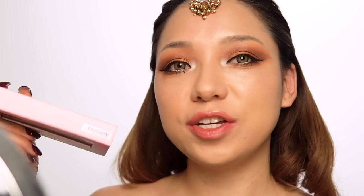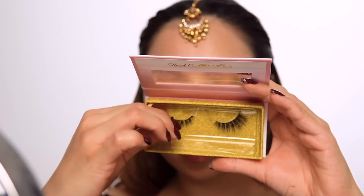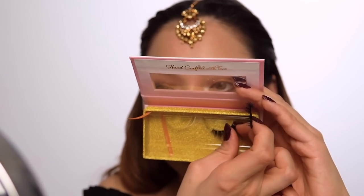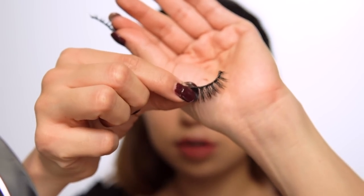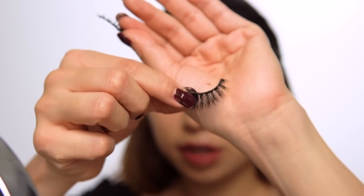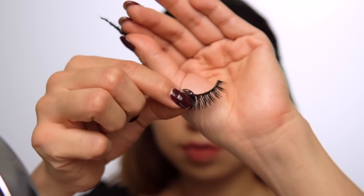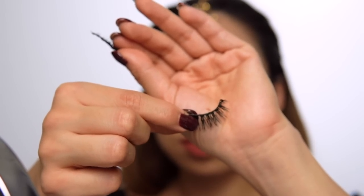I've been using these lashes for almost a month, doing my makeup every other day, and they're still in good condition with just a little bit of fur. To maintain them, I use my makeup remover very gently to clean the lashes without washing them out.